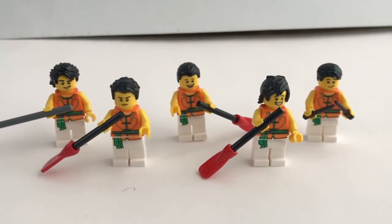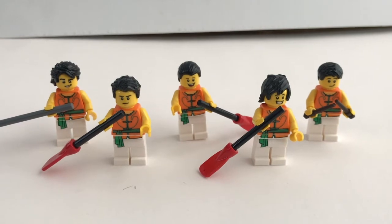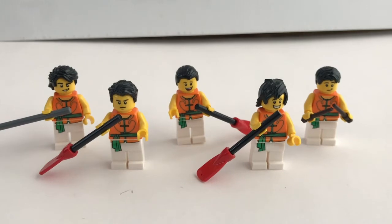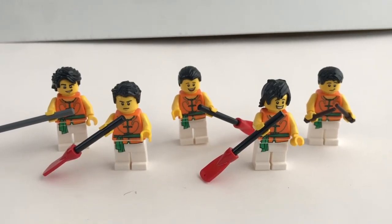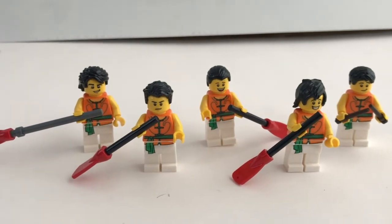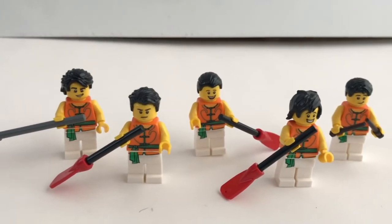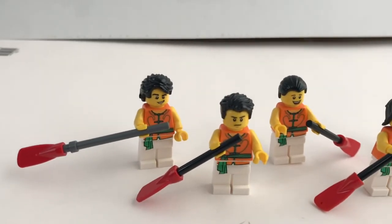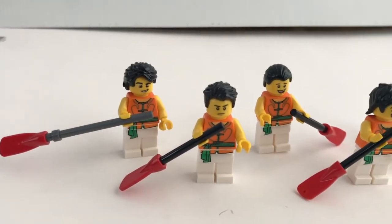Finally, we have the team from the Green Dragon Boat — all five members with exclusive printed torso and legs. However, it's the same design as the red team but in a different color. This team also comes with five unique faces and hairstyles, which is a very nice thing to have.